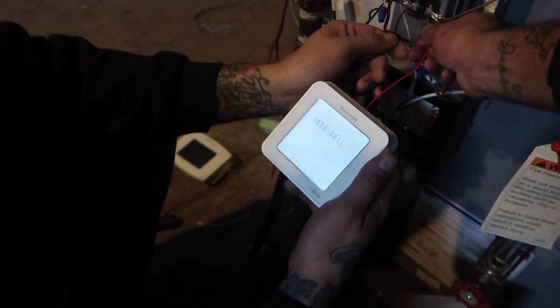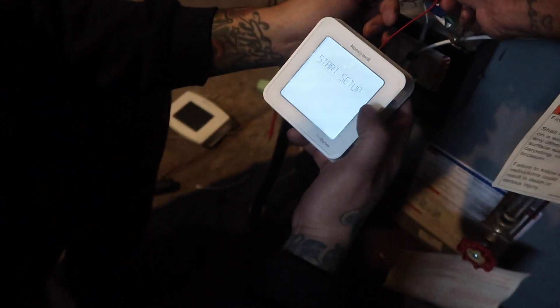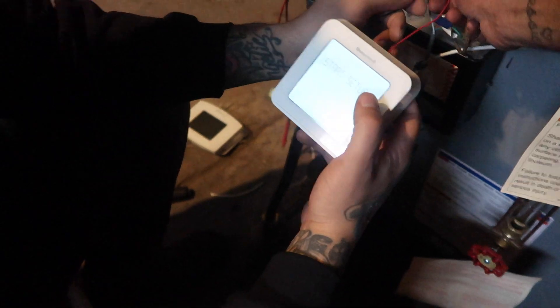And that's how you wire in a wireless thermostat. All right, so now let's go upstairs and do it.